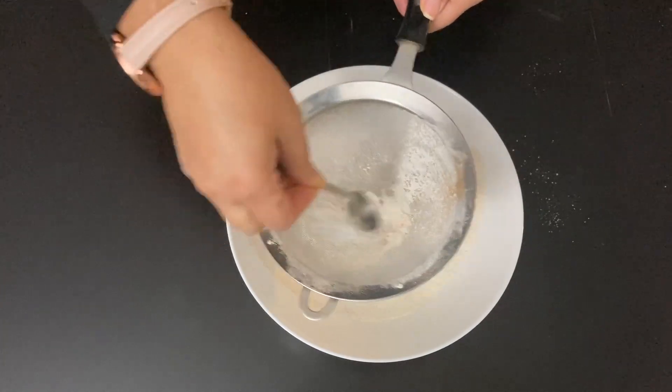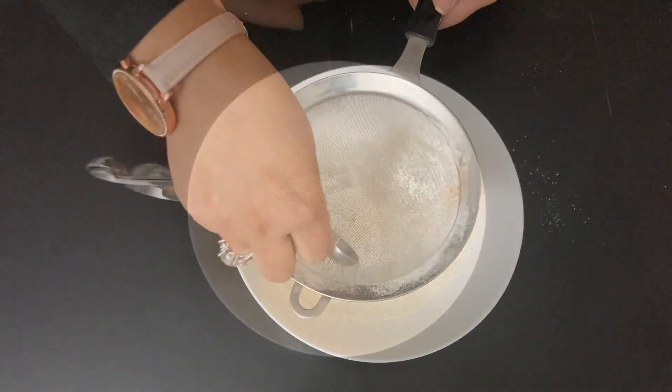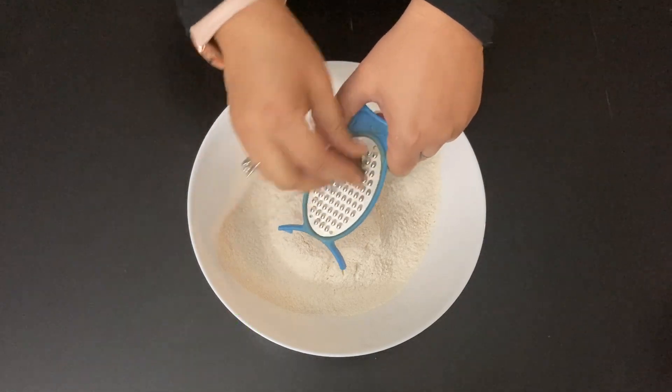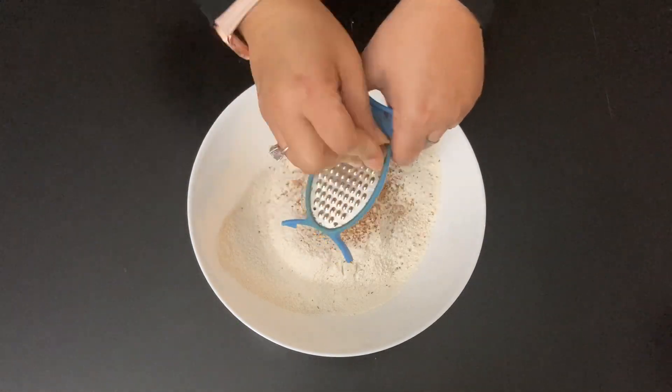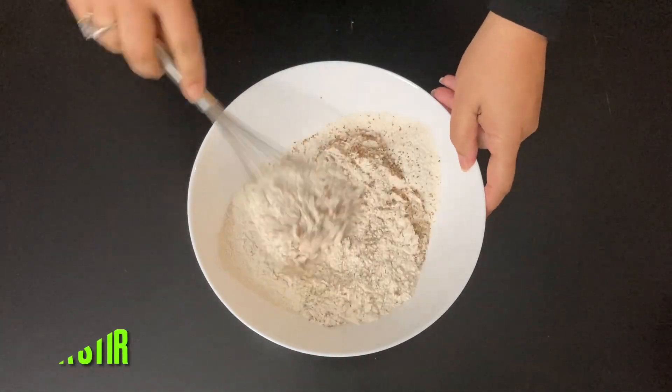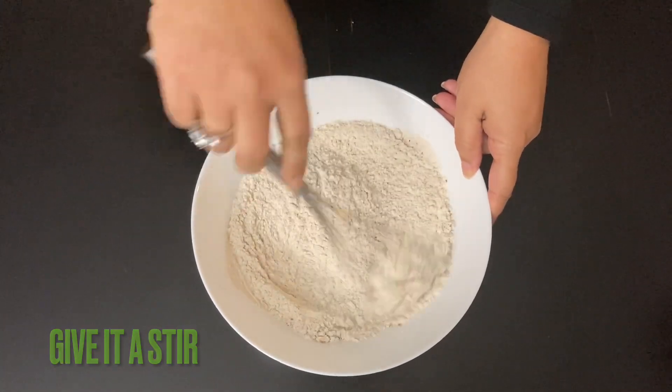I am not adding salt here because I will be using salted butter later. Also add ground nutmeg about ½ teaspoon — I couldn't source it in powder form so I am grating it. Once all the ingredients are incorporated, stir it really well.